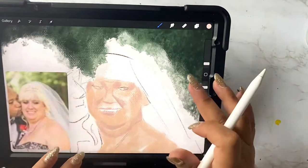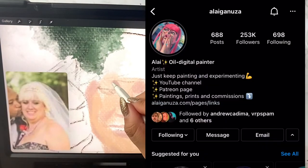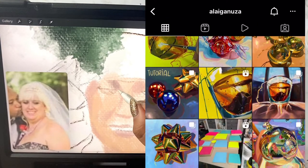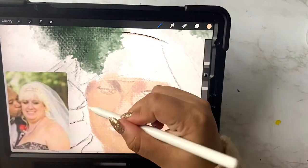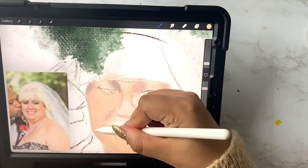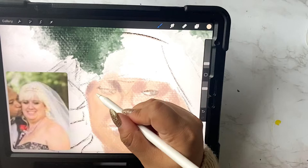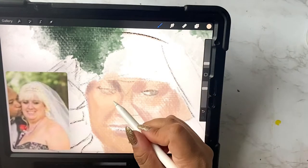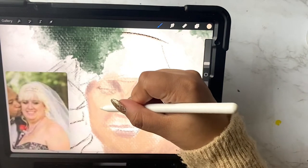I was introduced to Art Rage by one of my favorite artists called Alie Ganza — I hope I'm saying that right. She uses it and I found it through her. The only problem I have with Art Rage for my commissions is that it's not very good for printing large, at least through the iPad. I think for a computer you have more options to make it bigger. I have to figure out that bug before I make the switch because I don't have a computer — I rely on my iPad to do all of my digital portraits.